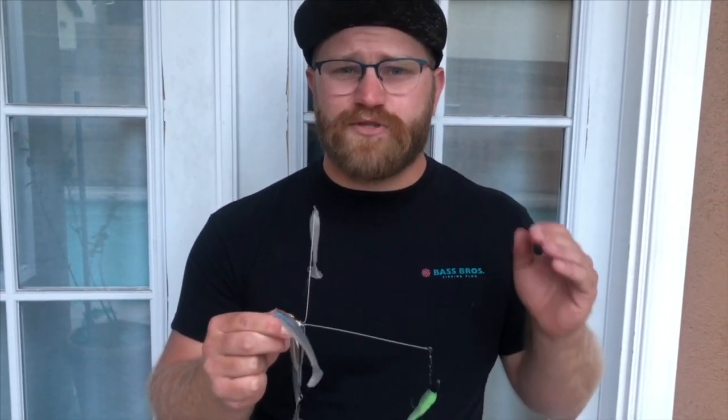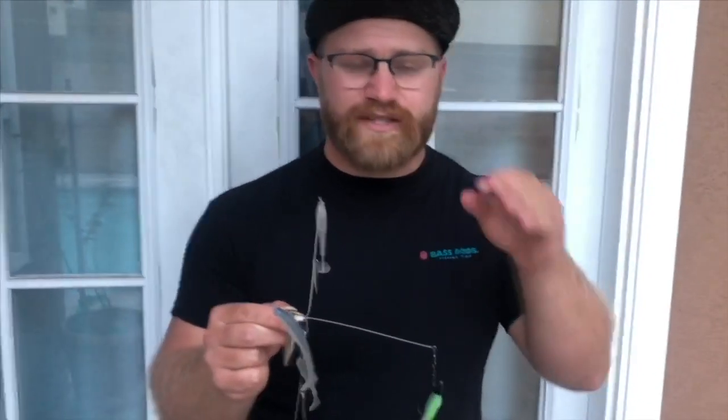Hey everybody, I'm Patrick Friedman with Bass Bros Fishing and welcome to another ABA Pro Tip. I'm going to be taking you through the basics of an A-Rig, otherwise known as an Alabama Rig or even an Umbrella Rig. I'm going to show you how I set up mine using a Flash Mob Junior with Kytec Swimbaits. You can use swimbaits of your choosing, but I'll be taking you through the steps of how I set up my own A-Rig.